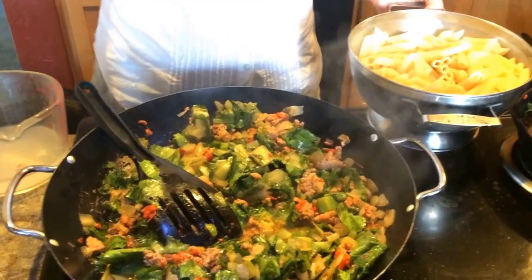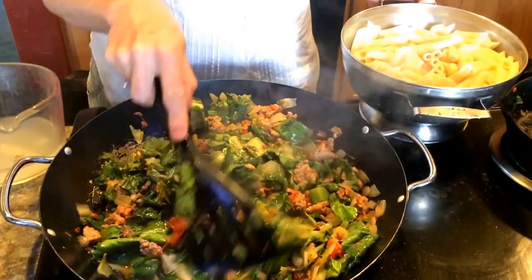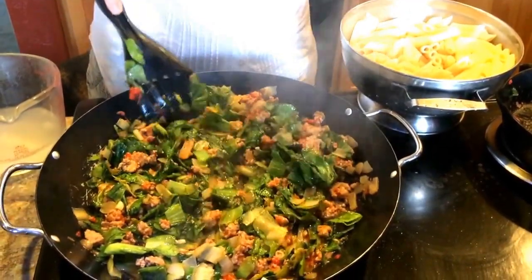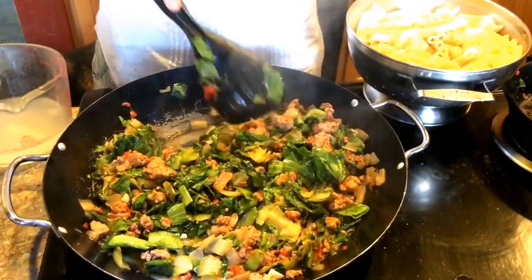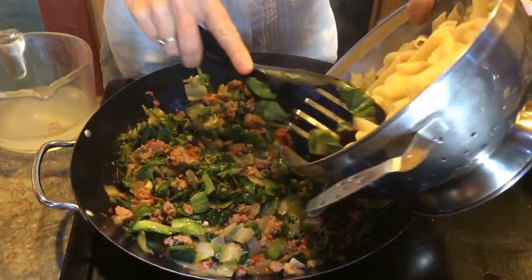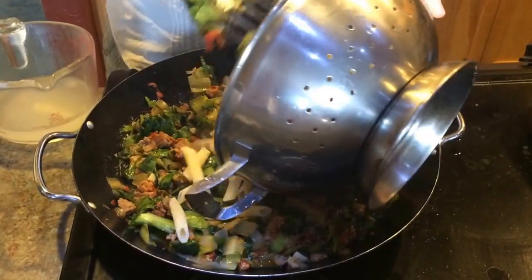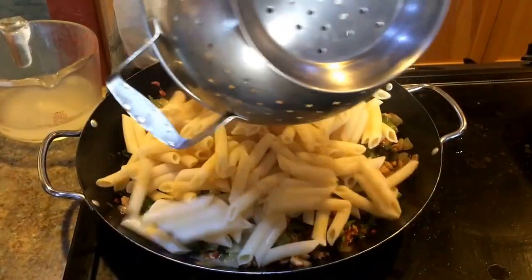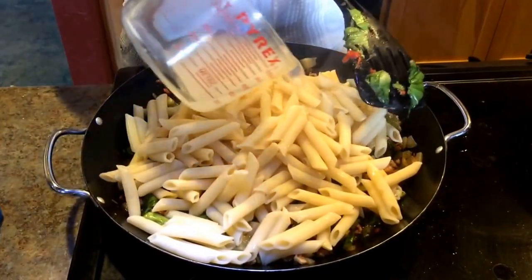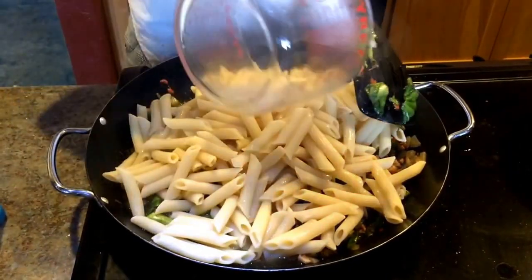The greens have cooked down — we cooked for about five minutes until they were nice and wilted. The bigger pan definitely made a big difference, so I highly recommend that. Now we're going to go ahead and add the pasta that we drained into the colander, as well as the one cup of the reserved cooking liquid, and this just kind of brings the whole thing together.